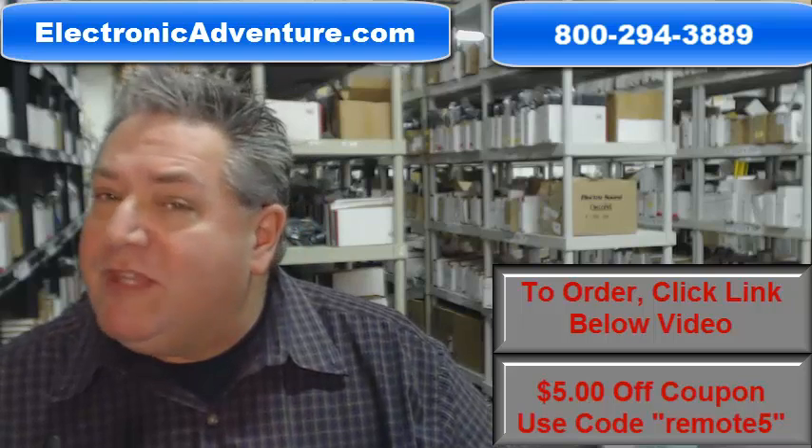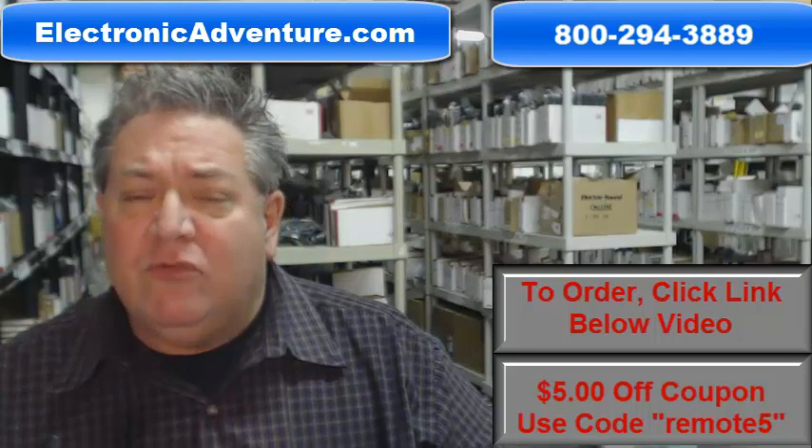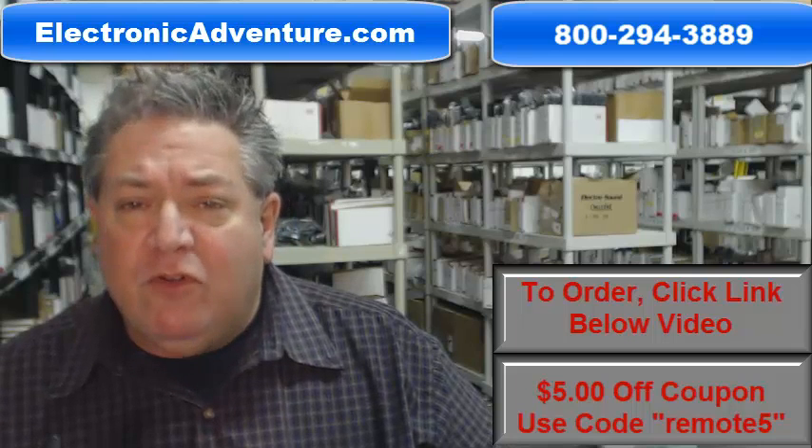And folks, so that you can shop with complete confidence, we do have a 30-day, no questions asked, no hassle return policy for a full refund.